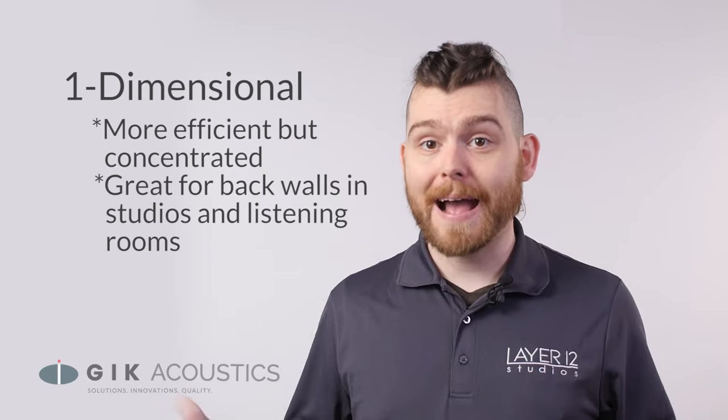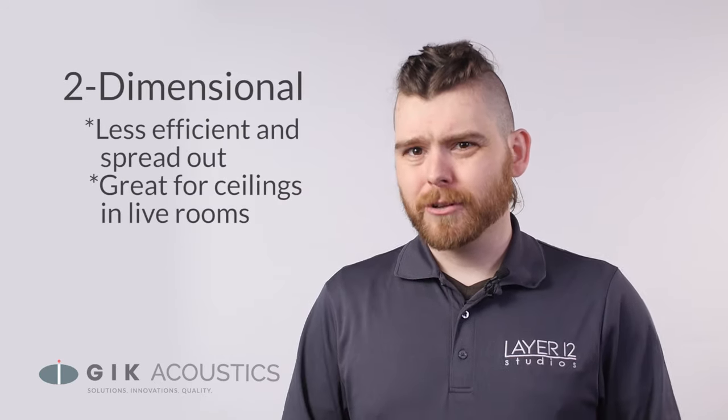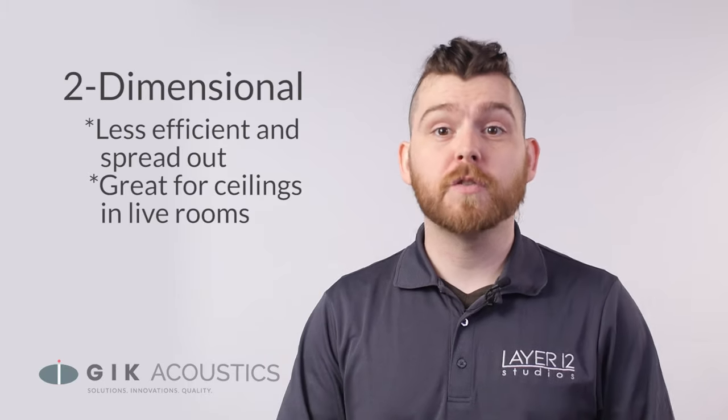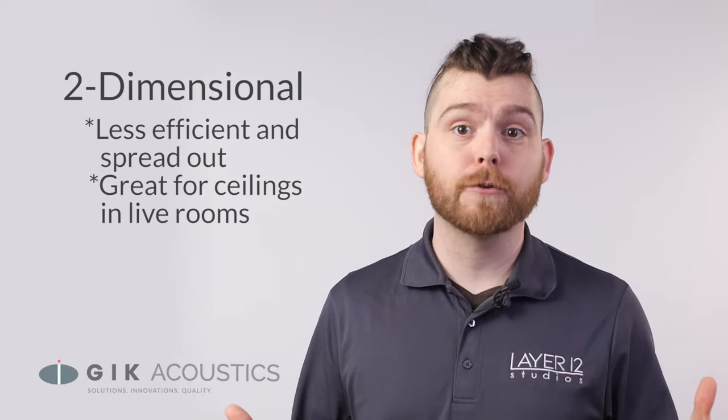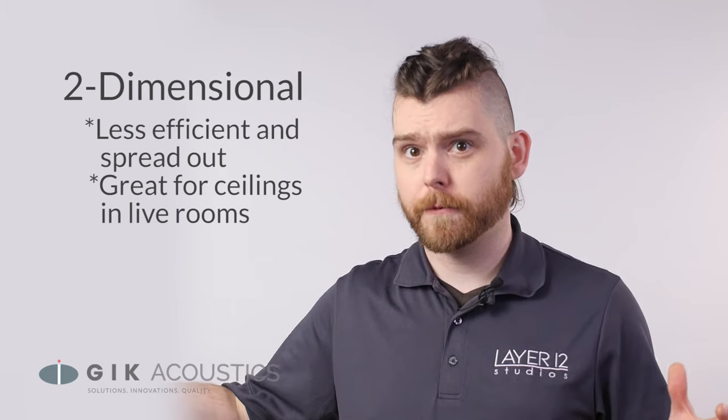One-dimensional diffusion is great for back walls in listening rooms and studios where your listening position isn't going to move. Two-dimensional diffusion tends to be a little less efficient but scatters across two dimensions, making it ideal for ceilings or live rooms where your microphone and instrument placement might vary from performance to performance.